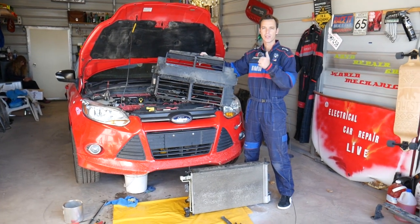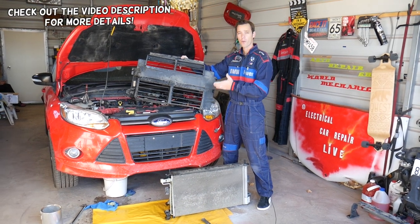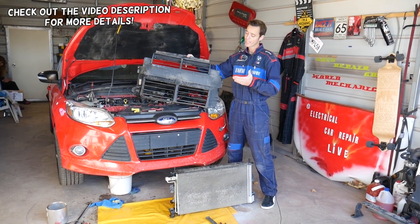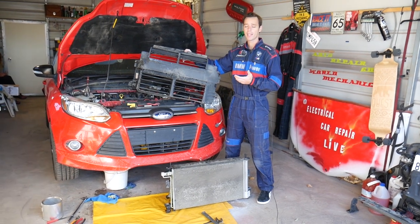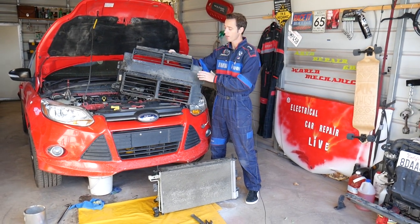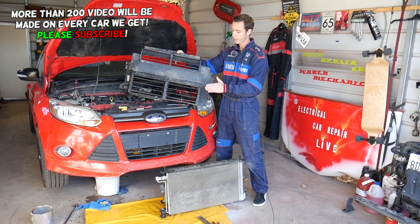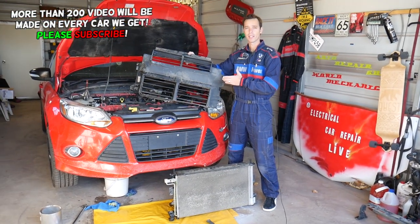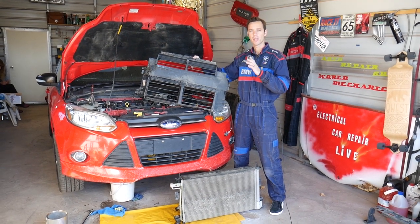Hey guys, welcome back to Auto Repair Guys. Thank you for watching and subscribing to the channel. In today's video we'll be working on a Ford Focus MK3 — this is the generation Ford Focus from year 2012 to 2019. If you want to find out how to remove or replace the active grille shutter on the front of the radiator, stay with us. There are three ways to do that and we're going to explain each one.